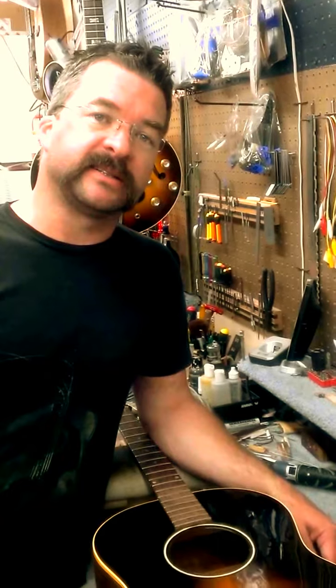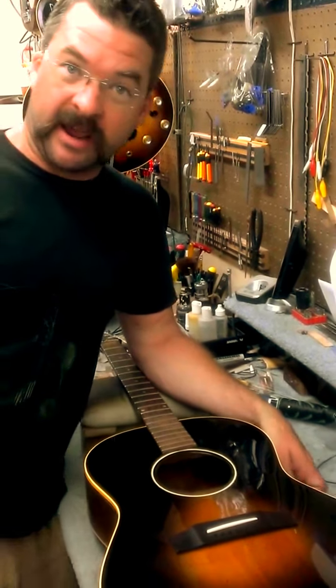Hey, James Hood with James Hood Guitar Repair here in Carlsbad, California. Today I'm relicking a pop on a 1965 LG1. Check it out.